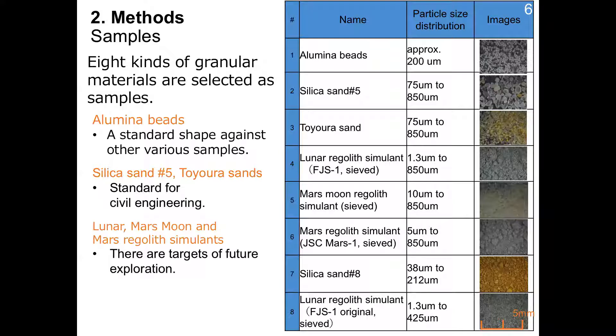This table shows the name, size distribution, and images of samples in order of priority. Eight kinds of granule materials are selected as samples: alumina beads, silica sand, and Toyoura sand, which are standard for civil engineering, and lunar, Martian moon, and Mars regolith simulants. Lunar and Martian moon materials are targets of future exploration, and the basic data is very important for developing the spacecraft.